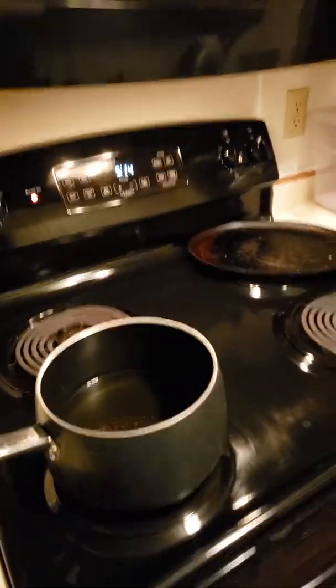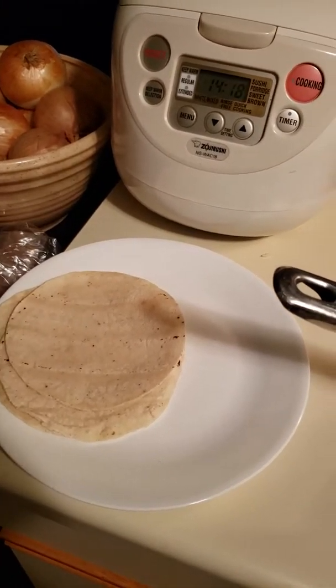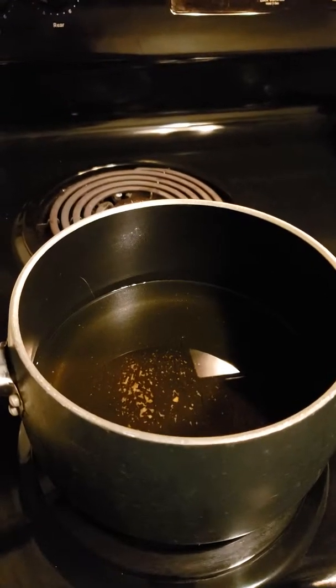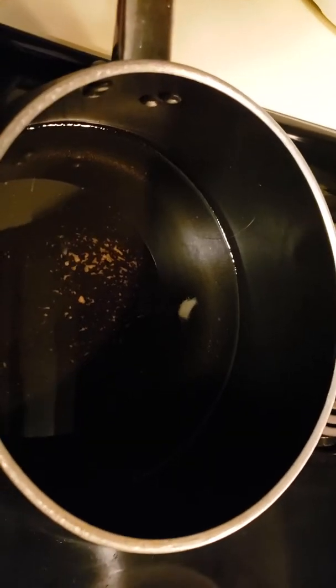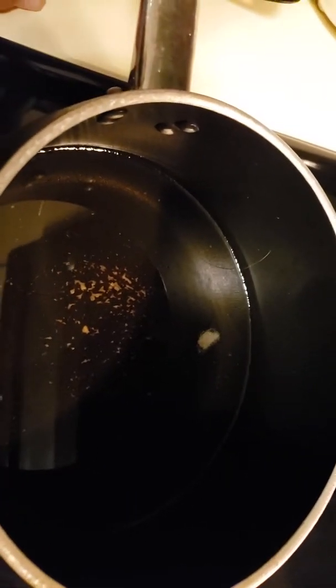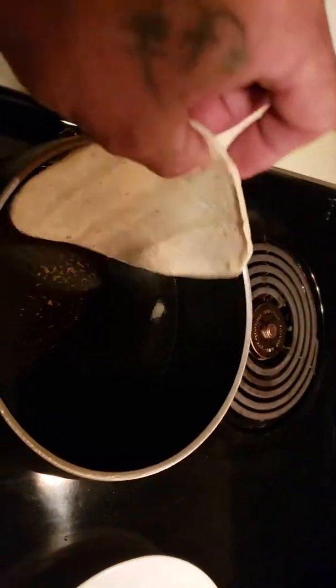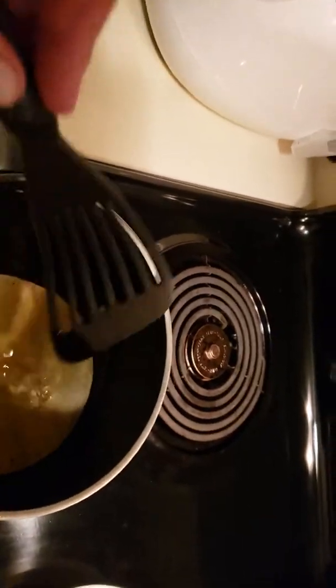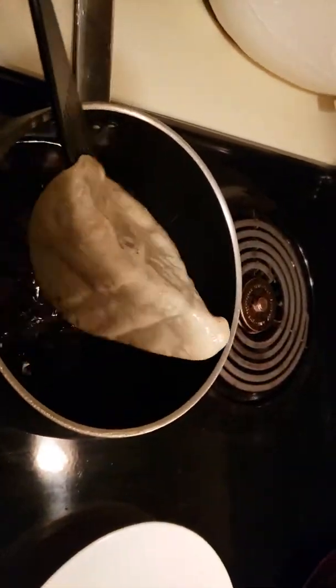I'm gonna show you how to make my Mexican hot dogs. What I like to do is quickly run the corn tortillas through the hot oil once it heats up — just to soften them up. It looks like our oil is ready to go. We're gonna take a tortilla, just dip it in there — you see it does a little bit of bubbling. I could have gotten it a little hotter but it doesn't matter.